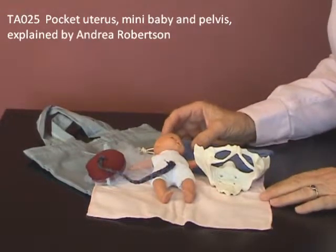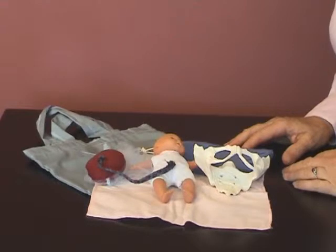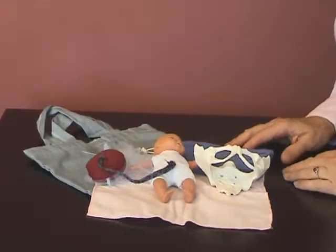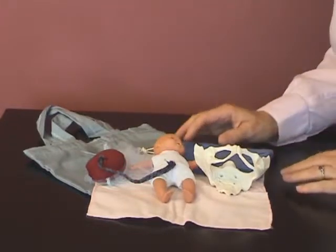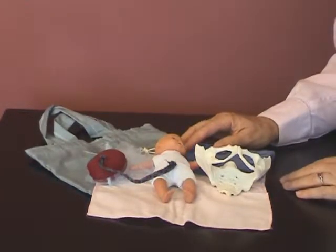The Pocket Uterus Mini Baby in Pelvis is designed for those occasions when you're working one-on-one with women and you don't need a full-sized teaching kit. It's perfect for use in clinics or consultations when you need something to demonstrate what's happening in the pregnancy or what's going on in labour.